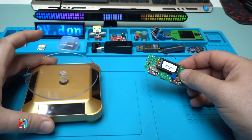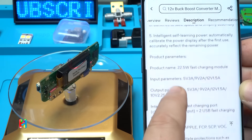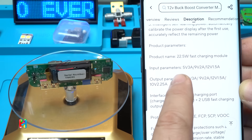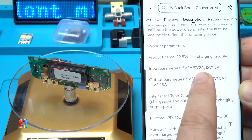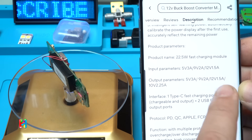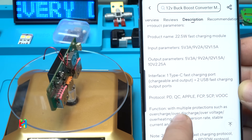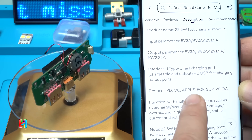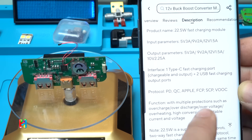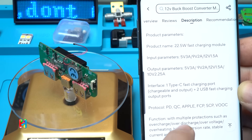Looking at the specifications: 22.5 watts, delivering 5V at 3A, 9V at 2A, and 12V at 1.5A. The supported protocols are PD, Quick Charge, Apple FCP, SCP, and VOOC. We're going to test all of that.